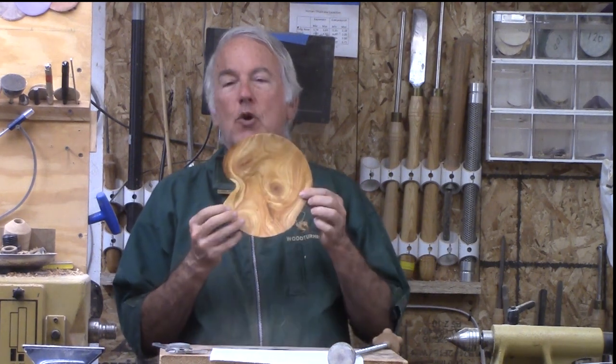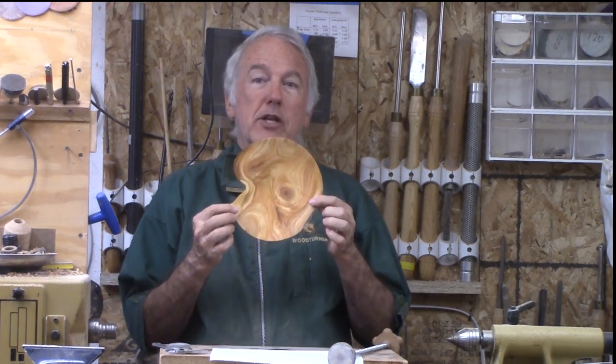Hi, Alan Stratton from As Wood Turns. For this week's project, let's turn this bowl out of very wet cherry wood.